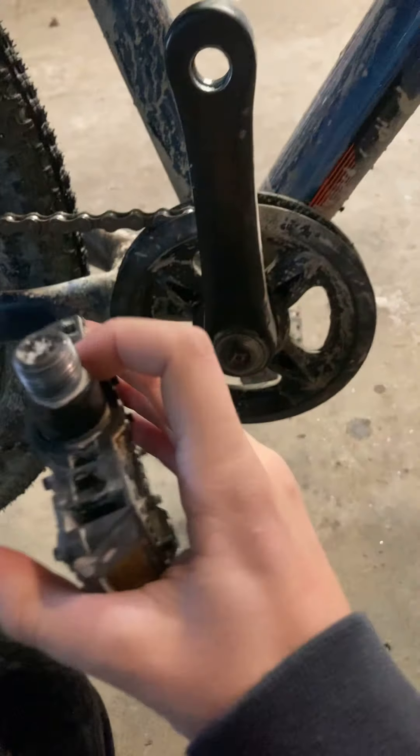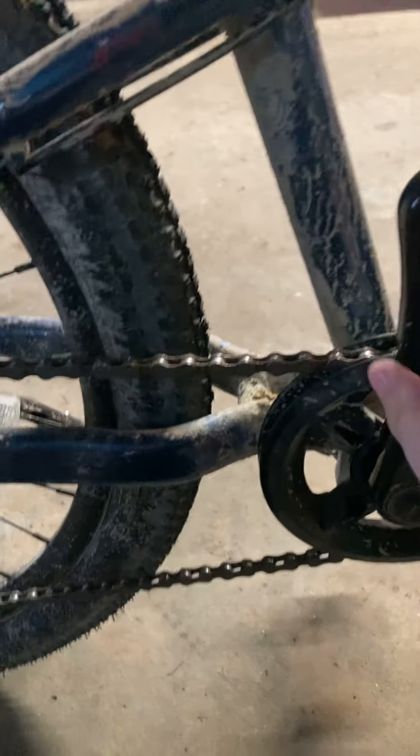I stripped the cranks on my mountain bike. I have not a clue how that happened, because this thing is perfectly fine. I just noticed it today while I was riding — it was just feeling weird. And then I looked down at my pedal, and it was halfway out. I was like, I should get back. And then it's actually just stripped inside.